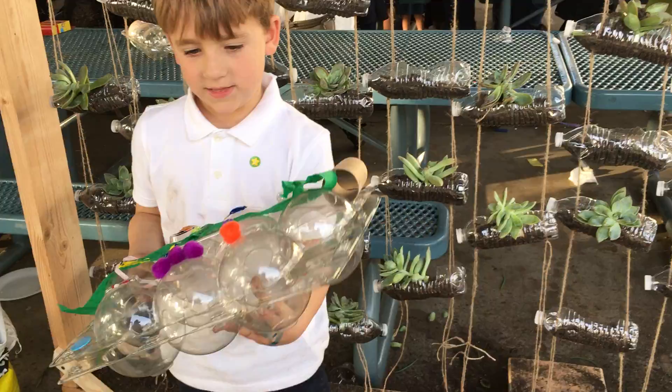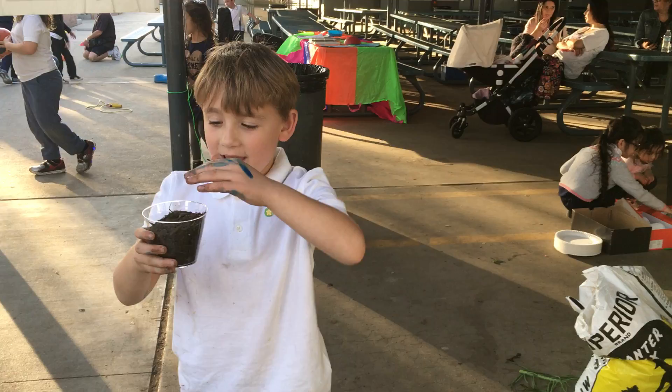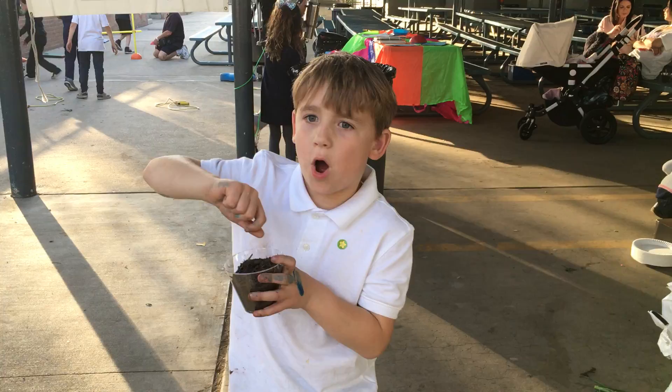The one that I'm waiting for is my green bean. Great job! It doesn't look like a green bean yet because I need to pour water in it first.